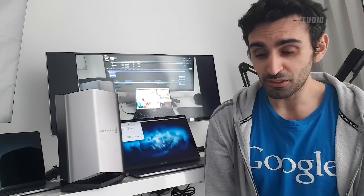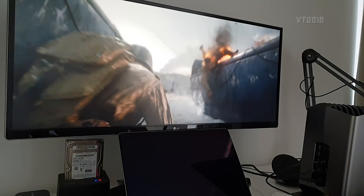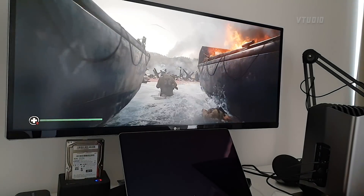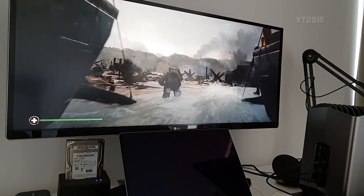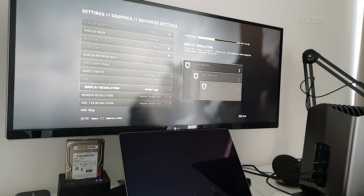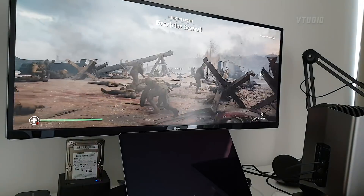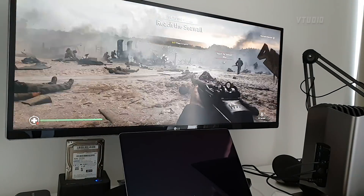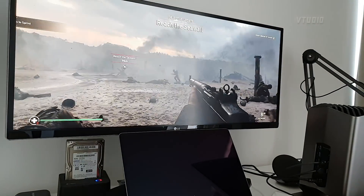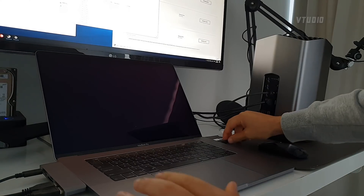I was playing Call of Duty at 1440p and it's doing some crazy anti-aliasing. I just wanted to see what would happen if you unplug it in Windows.